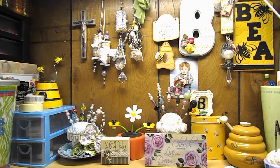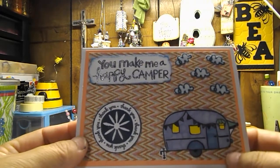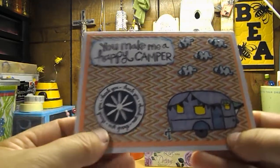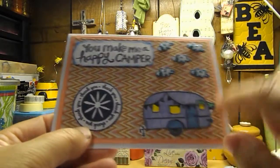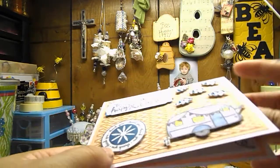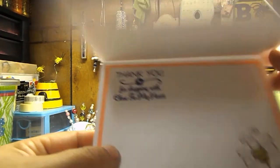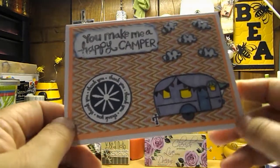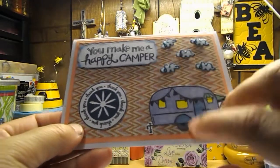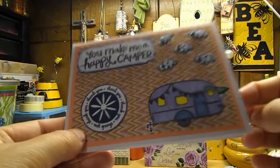Then I created this cute little thank you card. It says you make me a happy camper — thank you, thank you, thank you. This stamp set is a Close to My Heart stamp set called Camper Crazy. And when you open it up on the inside, it says thank you for shopping with Close to My Heart. It's not your traditional way to say thank you, but I thought that I would showcase one of the current stamp sets in the catalog. So that's why I did it this way, and I thought it turned out pretty cute.